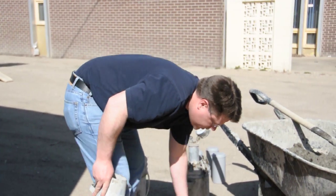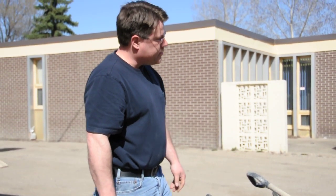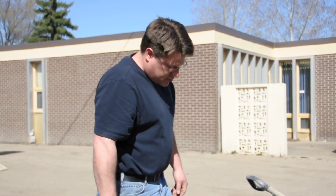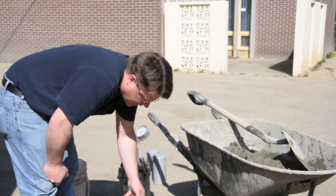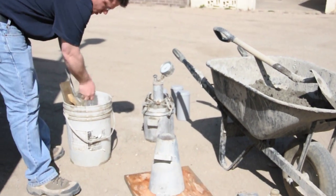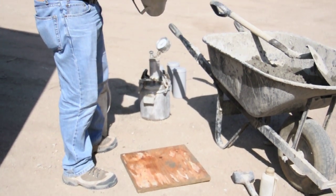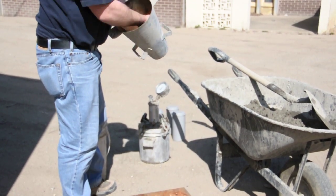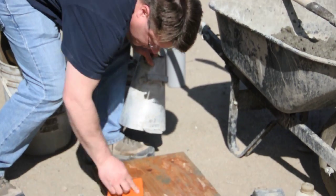Put your slump board in a spot where it doesn't rock — it can't rock. You might have to use sand to level it if you don't have a level spot on a job site, preferably on concrete or asphalt because it's nice and flat. Take your sponge and moisten the inside of your cone, and then just moisten the slump board.